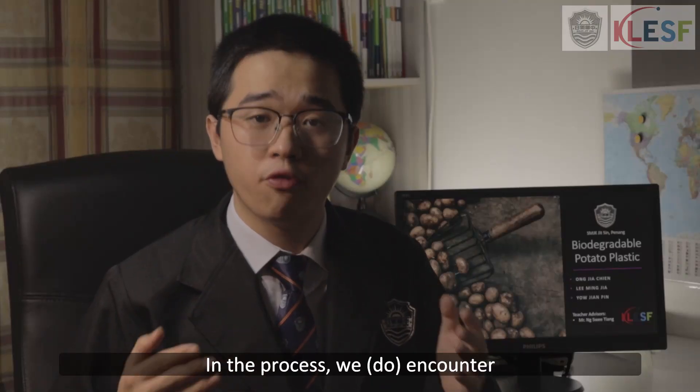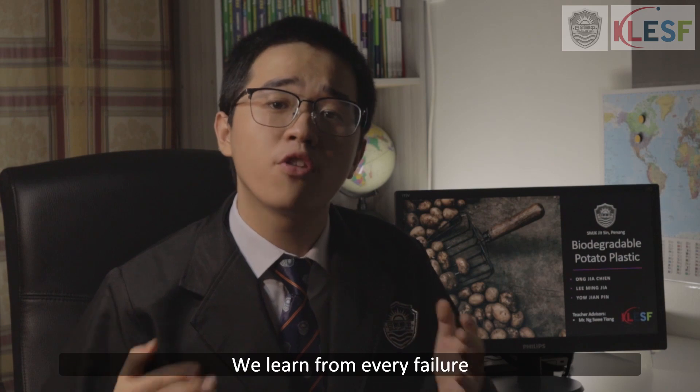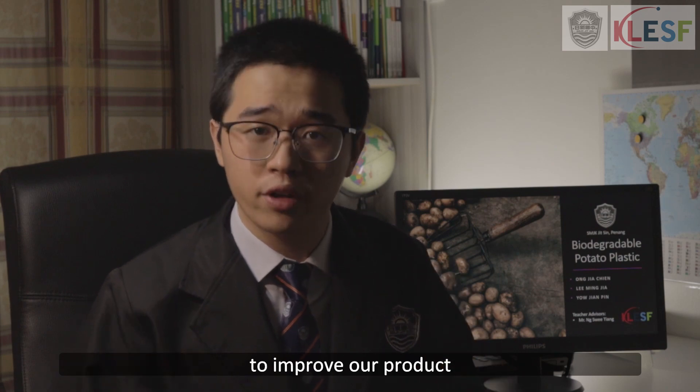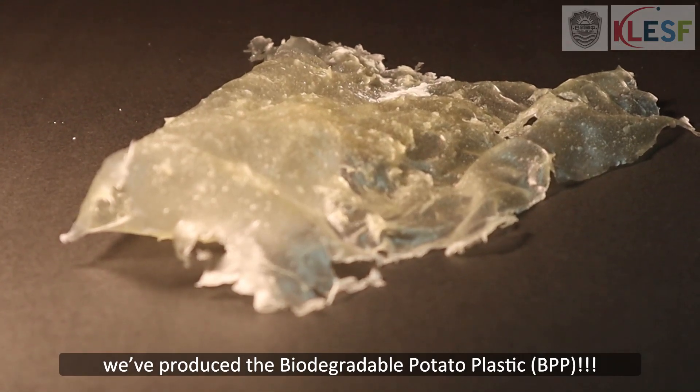In the process, we did encounter failures — but we never gave up. We learned from our failures to improve our product, and finally, we produced the biodegradable potato plastic.